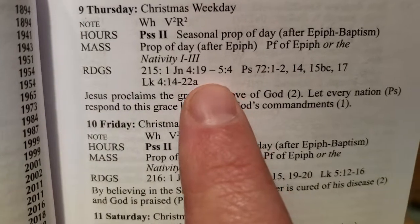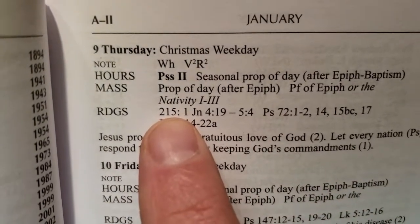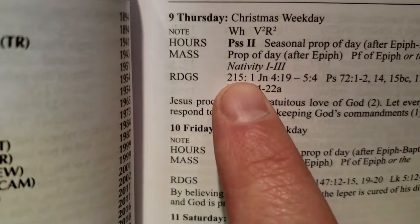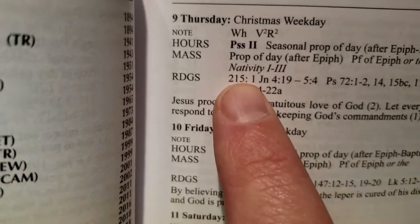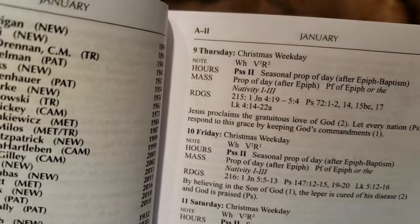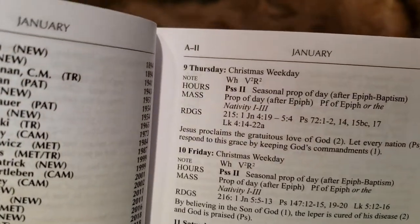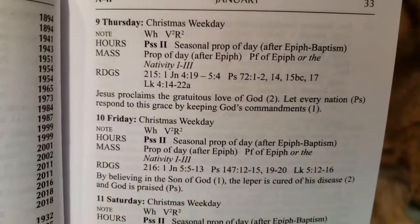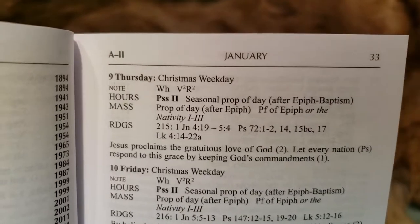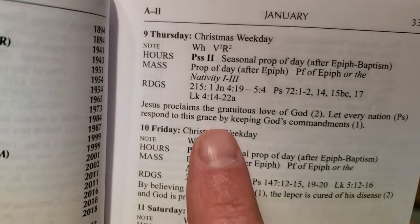The readings are in here as well. The readings will start with a number — this number is actually like a paragraph-type number in the lectionary book that they have at the church. It's usually that big book that the lectors read from when they do their first and second readings. The number is similar to a hymnal where hymn numbers are not page numbers.